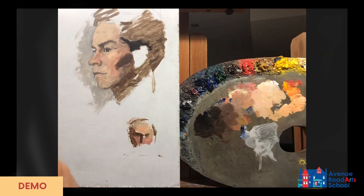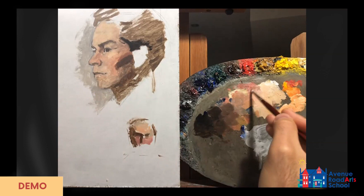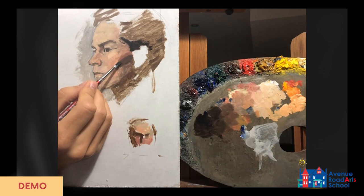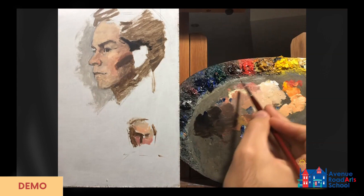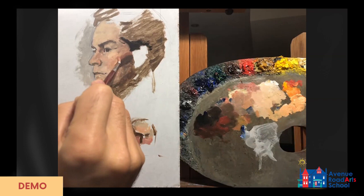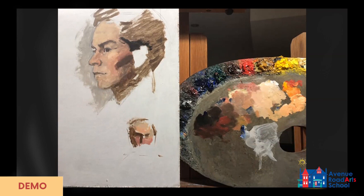Right beside the shadow I'm figuring out the value in the halftone. In portraiture I like to go a little redder in the cheek — it does get a bit cooler towards the shadow. I work in these ribbons to begin with, where I'm happy with the range of value, and then I start working my way up towards the light area. We end up with a ribbon effect where the values change ever so slightly.